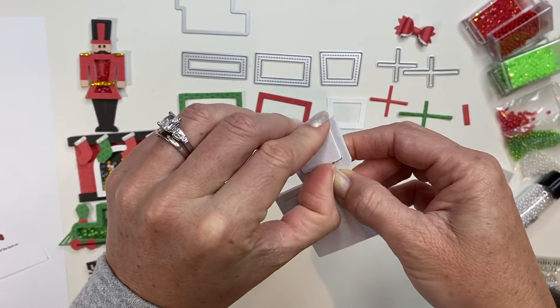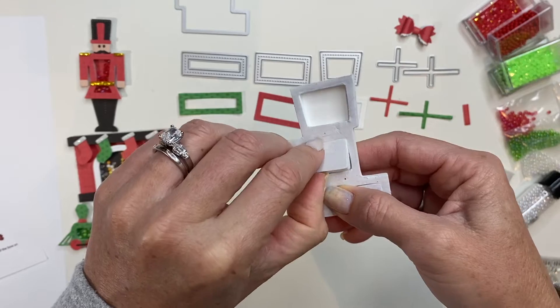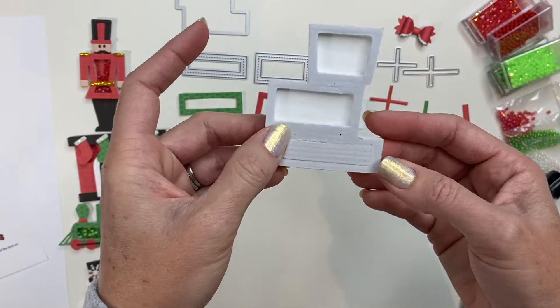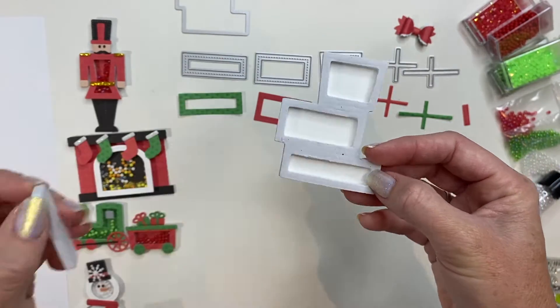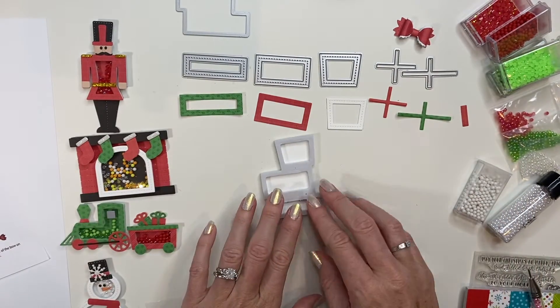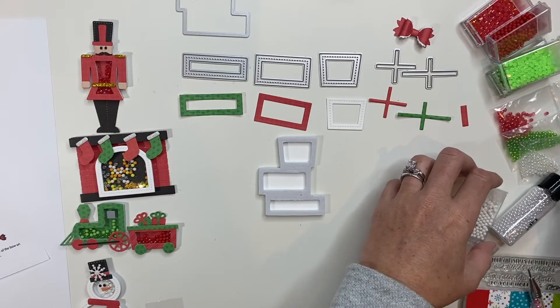Pop out those three sections. I am just using the colors that are in the die guide, but this is going to be really fun in all sorts of different colors, adding in your glitter foam as accents. So have fun with this, really change it up — that's going to be exciting.